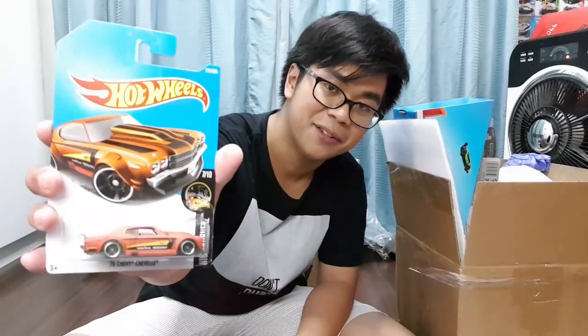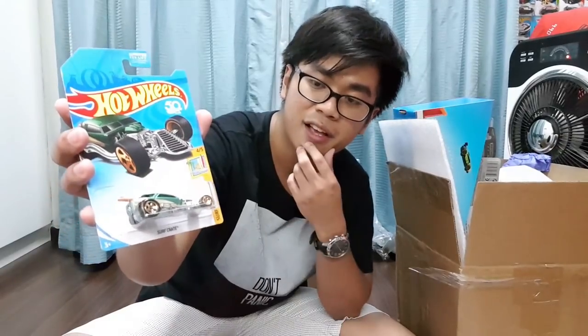Now for the Hot Wheels cars — we have the McLaren P1 right here from the 'Then and Now' series. I do have this already but I'm gonna keep the extra. Then we have the '70 Chevy Chevelle in orange — I love my Chevy Chevelles. And a 2018 card — the green Surf Crate. I don't think I've seen this on the pegs yet; we're quite behind on cases in Singapore.